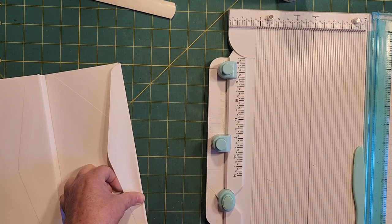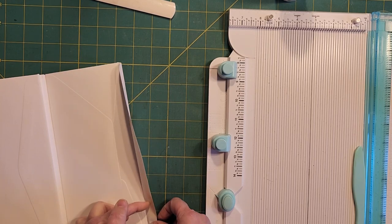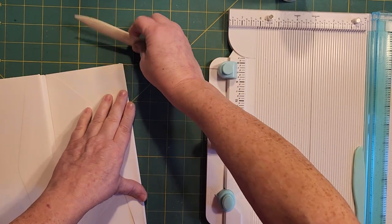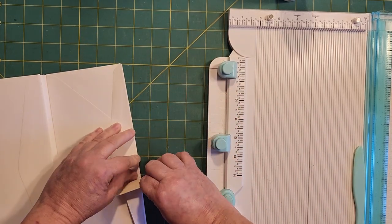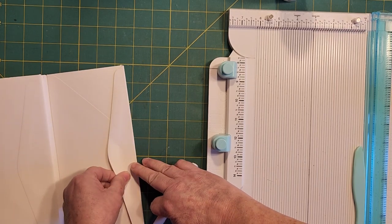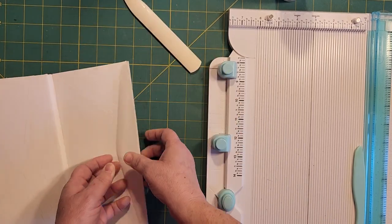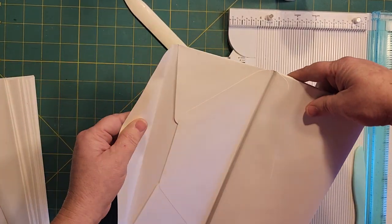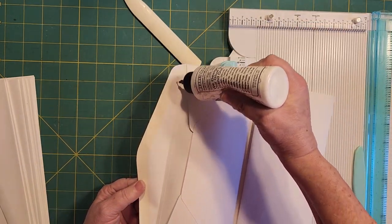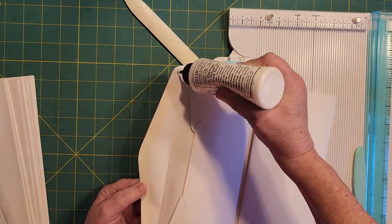I'm going to figure out where that score is. I'll just go ahead and press her down and let her go where she will. Then I'll get in here with my glue and glue up to that score line.